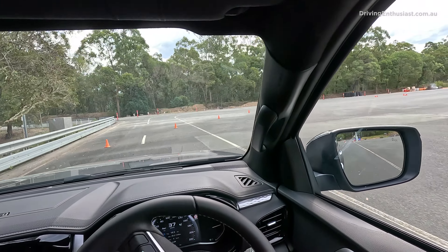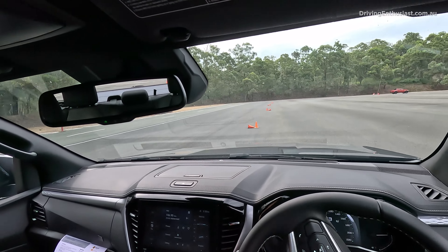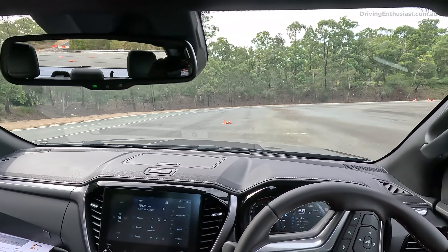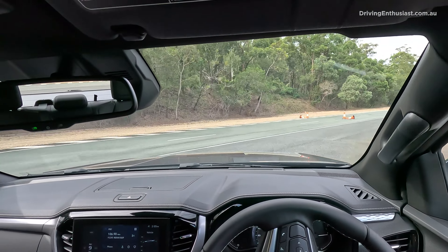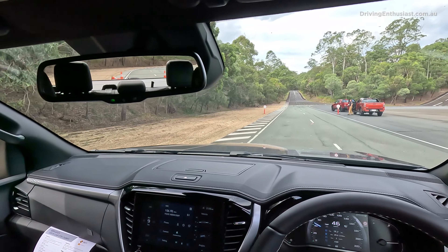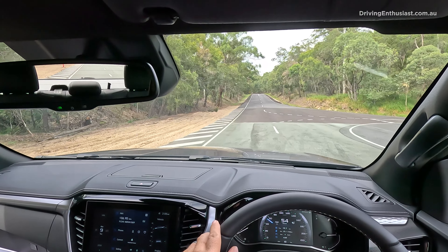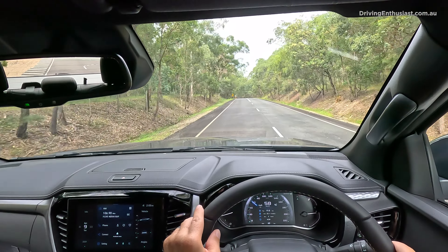I'll come back around here and push it a bit harder this time — get those tyres squealing a bit. Stability control kicked in nicely. It's able to grab the wheel before anything happens. I noticed it was going to try and spin the rear wheel, but it hit the brake and stopped any nonsense.